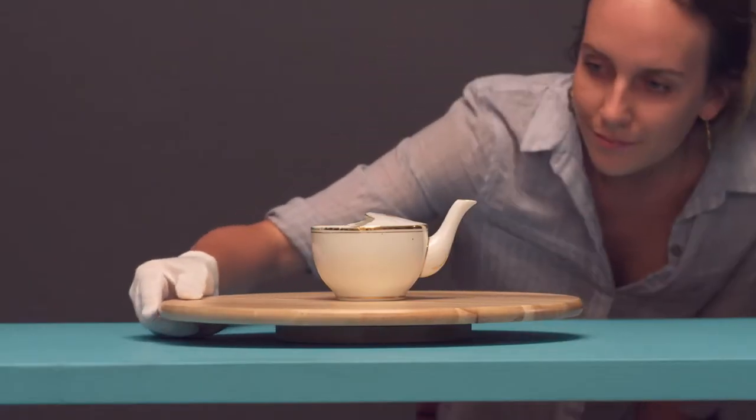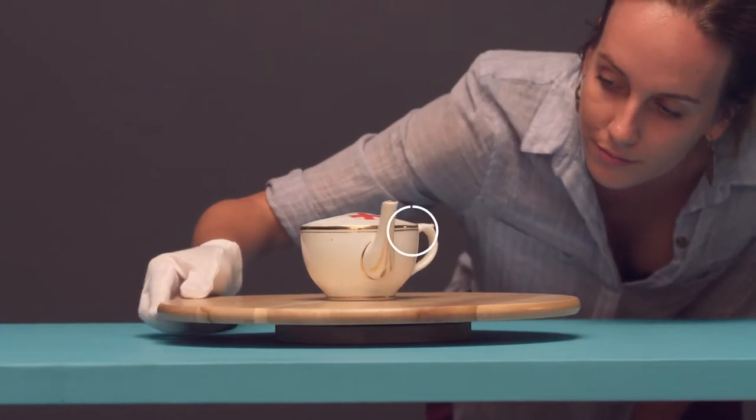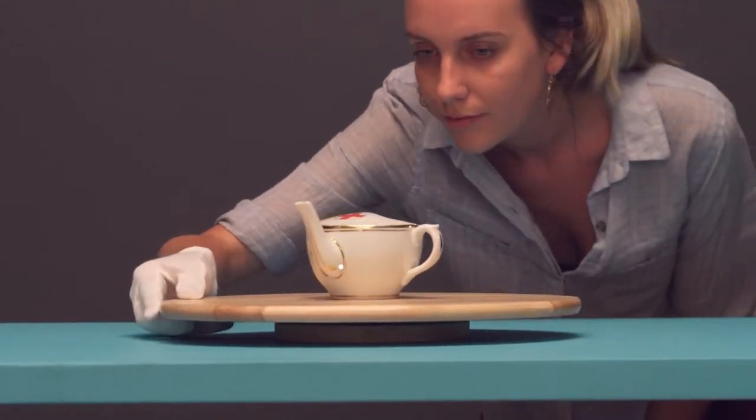Before handling, take a moment to examine each item. What do you see? Is there any damage? Any weak points? If so, try to avoid these areas.